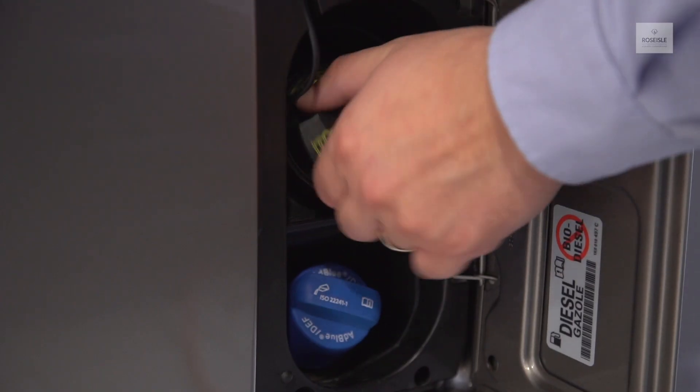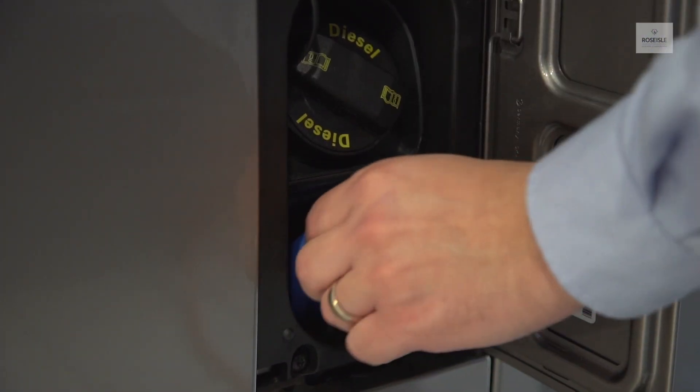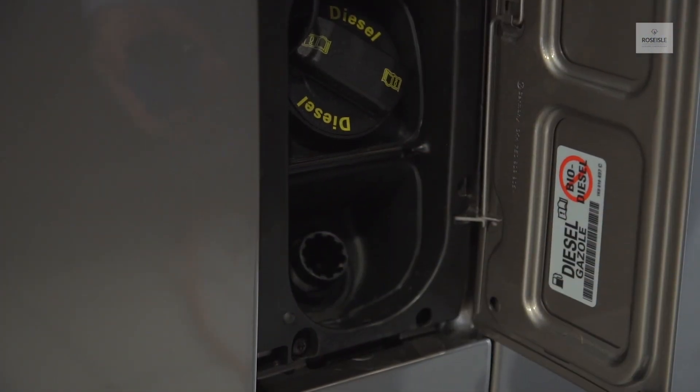To open or close the fuel tank, use the screwable cap. To open or close the AdBlue tank, use the screwable cap.